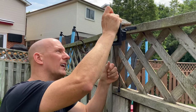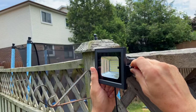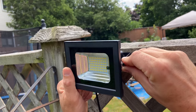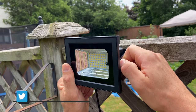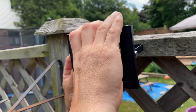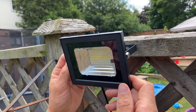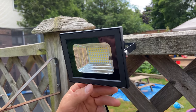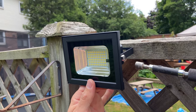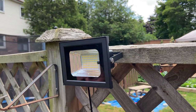Now I'm going to attach the light back onto the bracket. I'll start it by hand — you'll see there's a lock washer and screw. Same thing for the other side. Now is the time to aim the light where you want it before tightening it up.